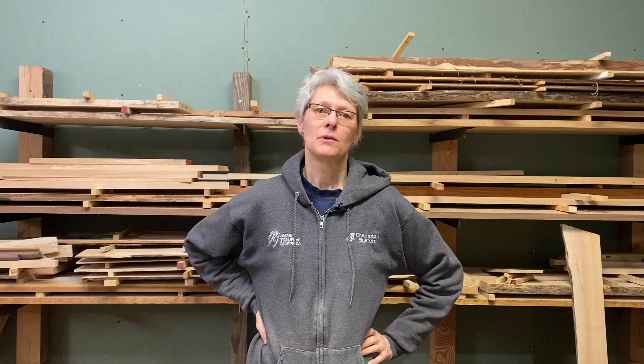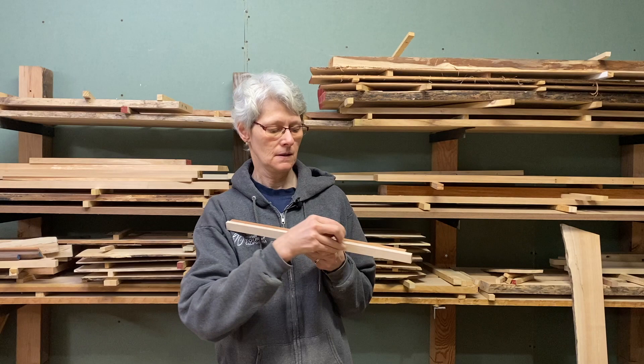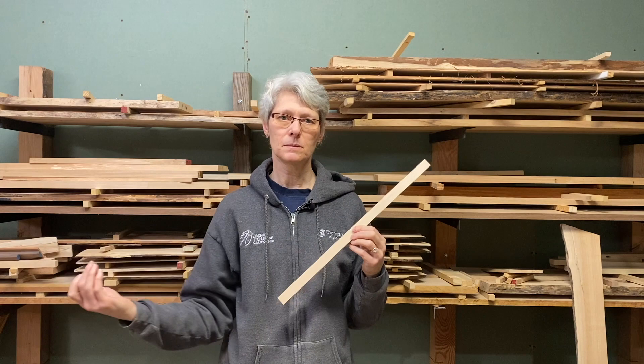Way back, before I even started anything, what I should have done is taken my original stock and marked the outside edge with colored chalk all the way to length. That will tell you which side is up and which side goes out on all the pieces. Instead, I found myself having to look at the grain orientation in the center piece and on the outer pieces, checking the color, making sure everything matched up — I spent way too much time doing that. Save yourself some time: put a chalk line on the outside edge of one of the pieces so that you know everything lines up. That chalk will go away easily later, doesn't make an impression on anything, it'll be fine.